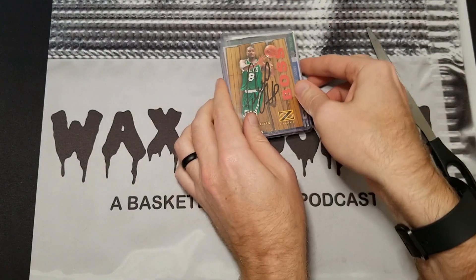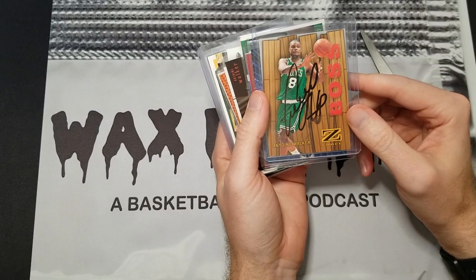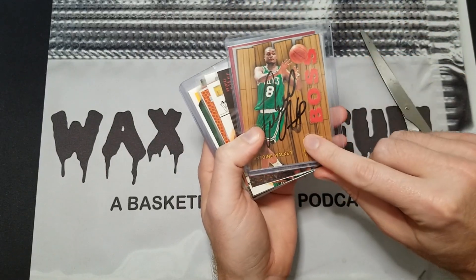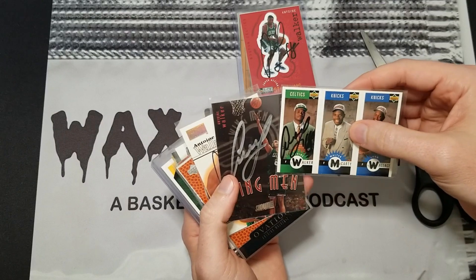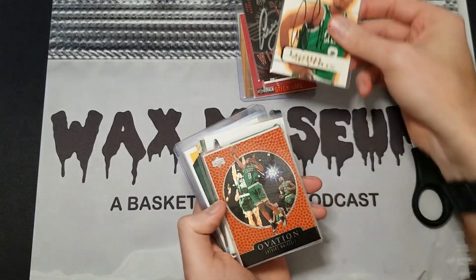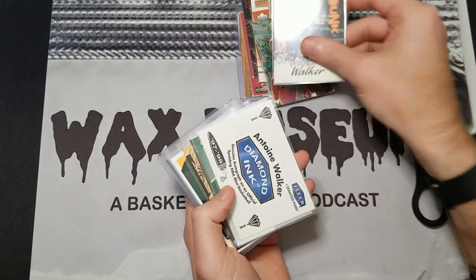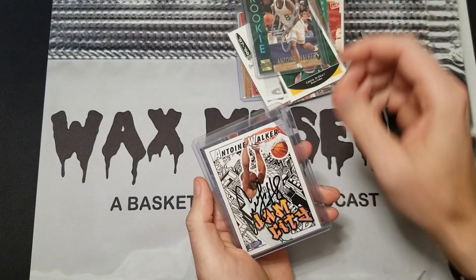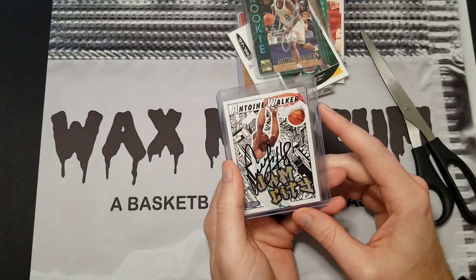There are some interesting things in here, including some signed cards — not necessarily certified autographs, but aftermarket autographs. The signatures look good to me, so I have faith they're genuine. There's a Wingman insert from Team Skybox, a good-looking card. We've got an Ovation card, an Encore rookie, Diamond Points — nothing crazy. There's another silver auto, and I always like the Jam City insert set even though they're not worth a lot. I'll probably keep that one for the PC.